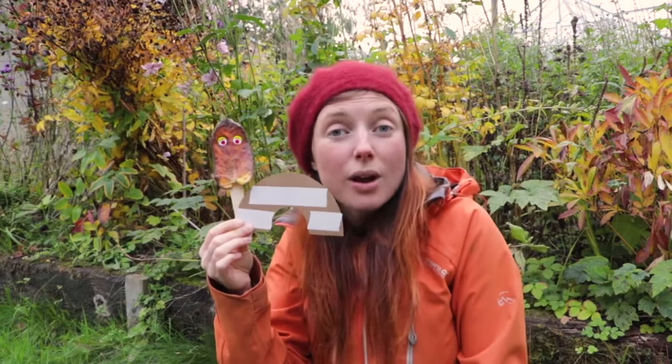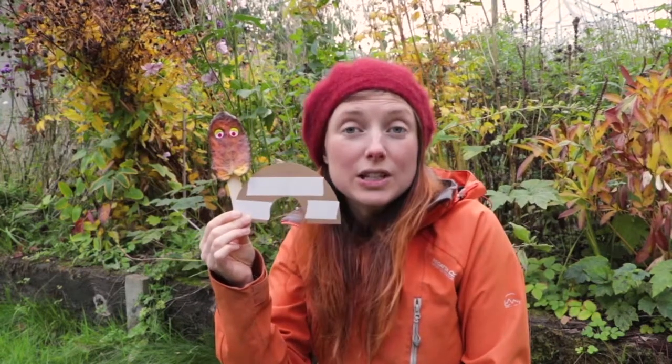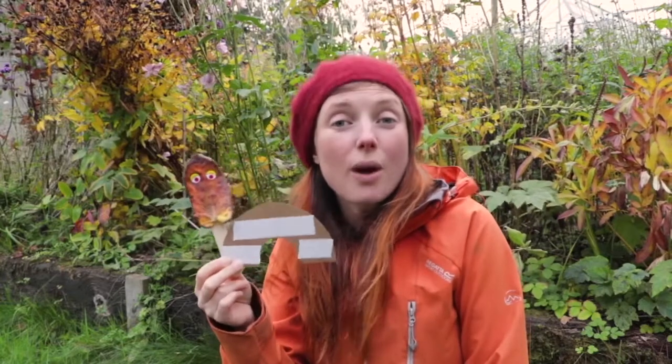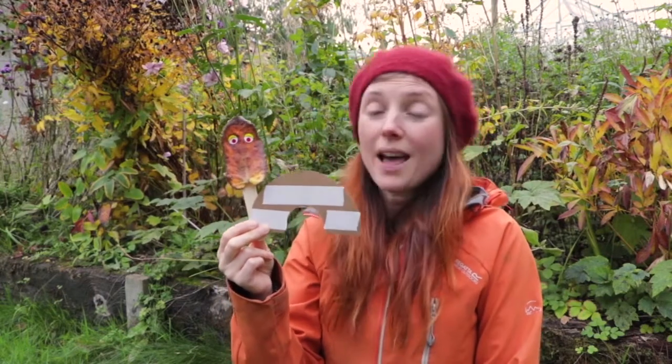You could even take your owl eyes with you that you made last week in our last video. We're going to show you a few of the places where we found all those magical colours that had fallen down to earth and helped us to put the rainbow back together.